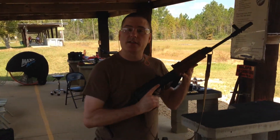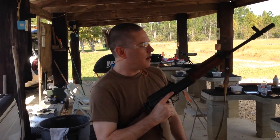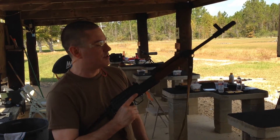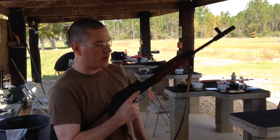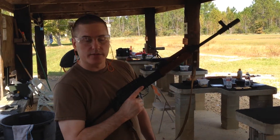Alright guys, we all know what this is. For those of you who don't know, this is a VZ-58. This is a US-made clone of the VZ-58 — the Century BZ-2008. But like all clones, it's representative of the actual VZ-58, so that's what I'm going to refer to it as.